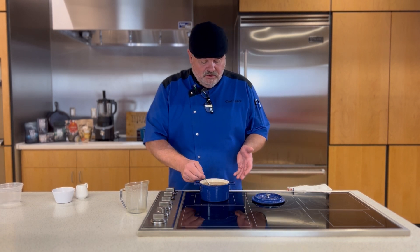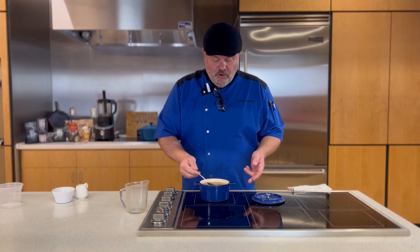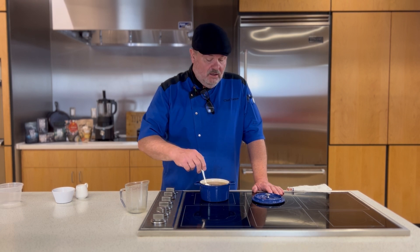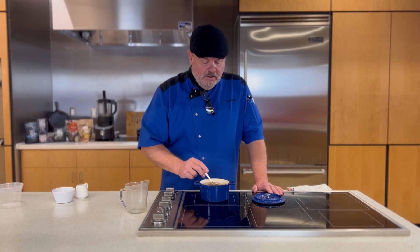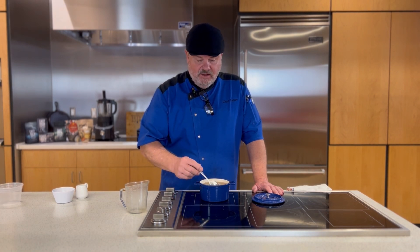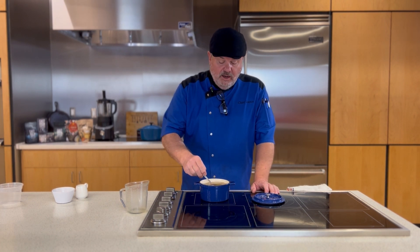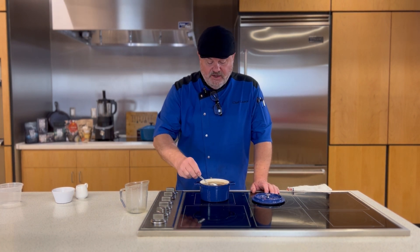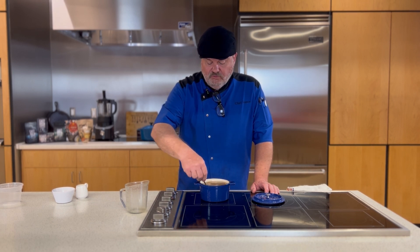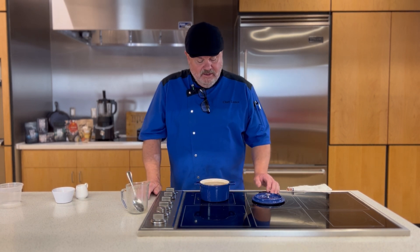So the basic is this: one part fonio, two parts liquid. You could use water if you wanted to, but really, why? Water has no flavor. Chicken stock has flavor. If you wanted to go vegan, you can certainly do a vegetable stock. But you can go vegan with this very easily. Fonio is naturally gluten-free. It's also perfect for those who suffer from celiac disease.